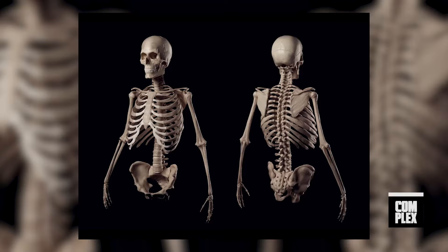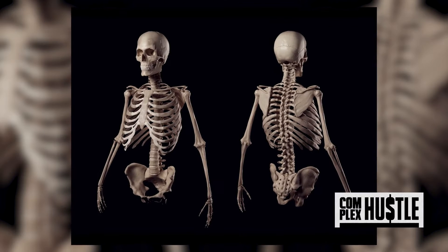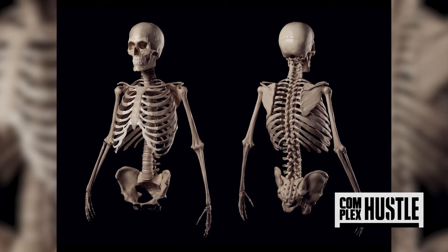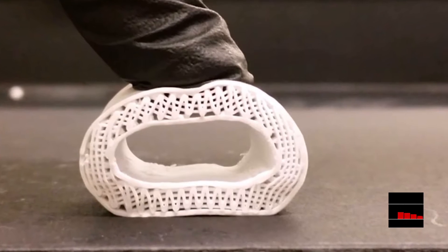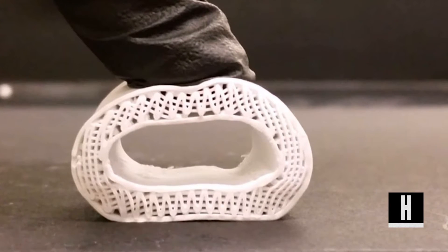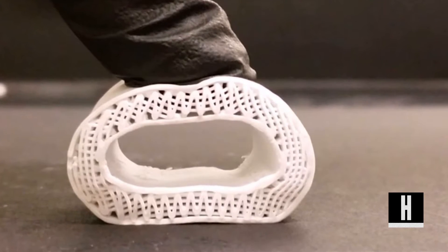Little biology refresh: humans can't regrow entire skeletons from scratch, but existing bone can signal stem cells where to grow and what to grow into. Researchers at Northwestern University in Illinois have created a new synthetic material called hyper-elastic bone, known as HB for short, which could potentially be the next breakthrough.